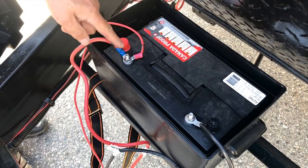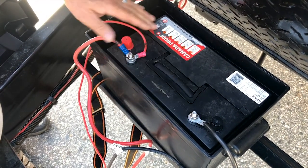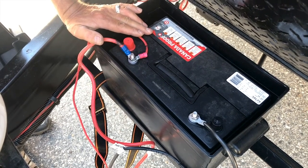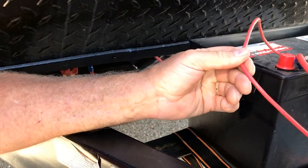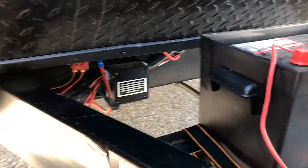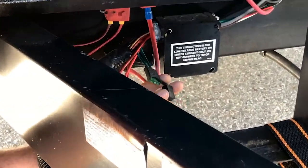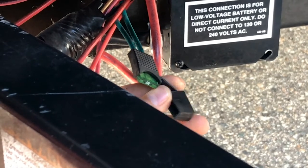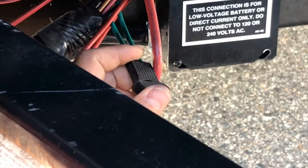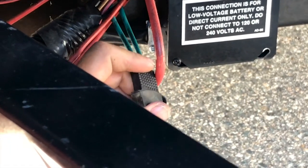If by some chance you hook the battery up incorrectly — red is positive, black is negative — then you're going to blow the fuse. So if you follow the red lead, which is the positive lead, you're going to come down to this part of the frame and you'll see this little fuse holder. Again, it's a 30 amp blade fuse, so it's another good reason to carry a spare. Not all trailers have this fuse — some have resettable breakers. This one has the fuse.